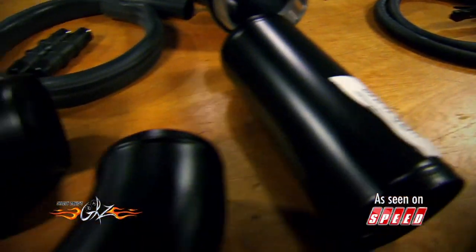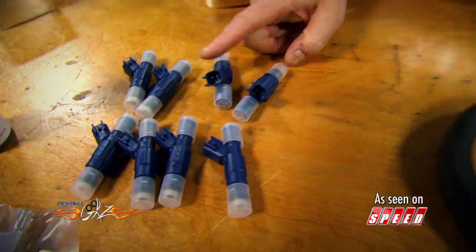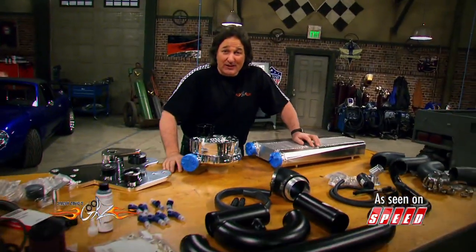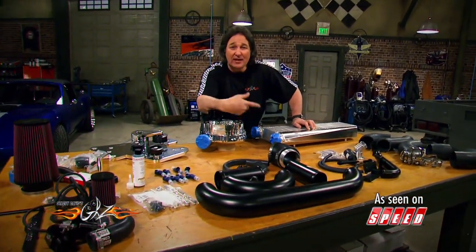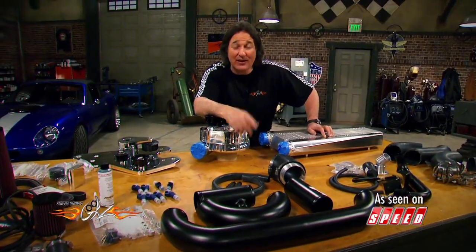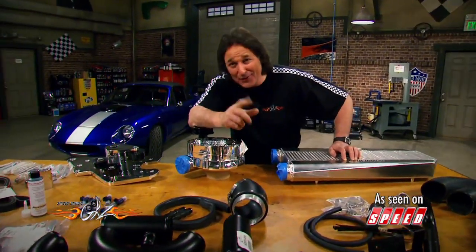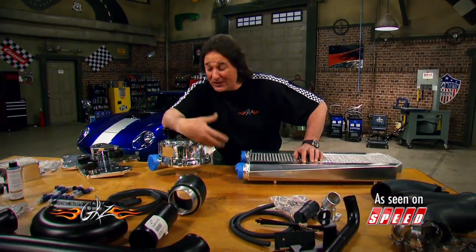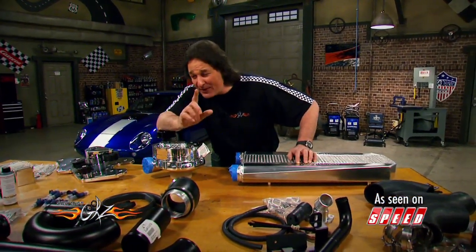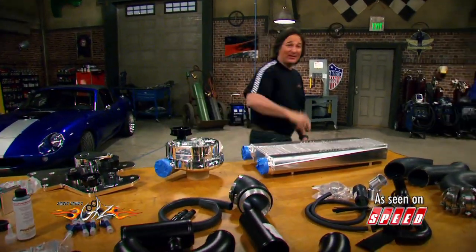Of course when you add more air, you need to add more fuel, and that's where these new fuel injectors come in. Some of the benefits of adding a supercharger is that you can drive this thing every day and never even know what's on there until you step on the pedal. You'll still get good gas mileage, and you can get it with a five-year, 100,000-mile warranty. The best part is an average gearhead can put this in in just a few hours.